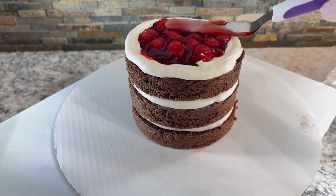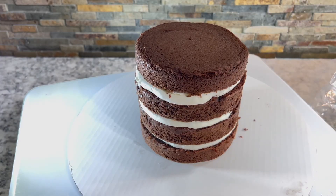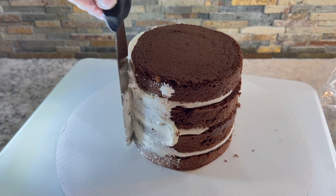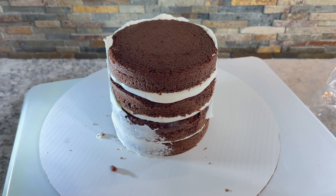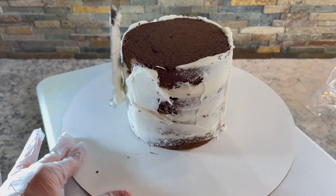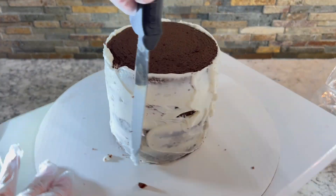What combo flavor of cake and filling do you like best? Let me know in the comment section down below. One of my all-time favorites is white cake with black raspberry filling — oh my gosh, it is to die for. I also make a delicious super moist key lime cake with key lime buttercream filling. Oh my gosh, it is perfect for summer.